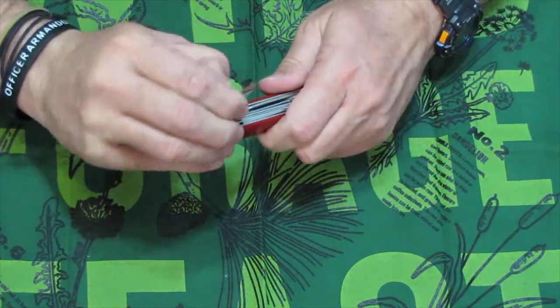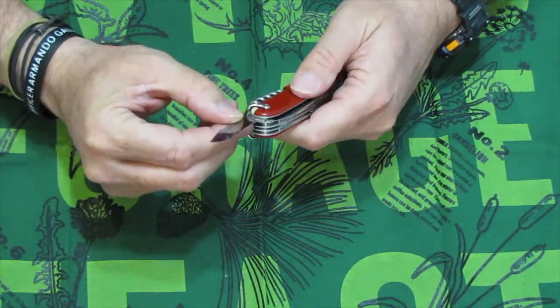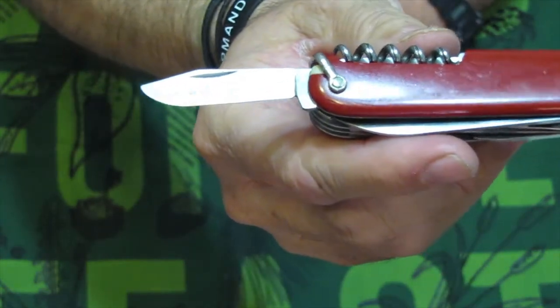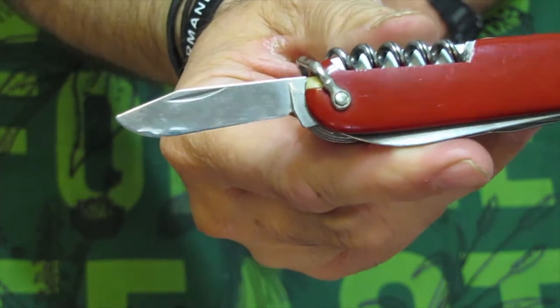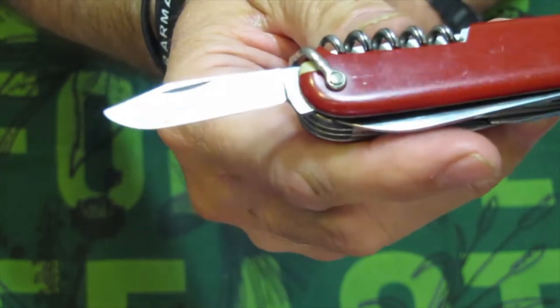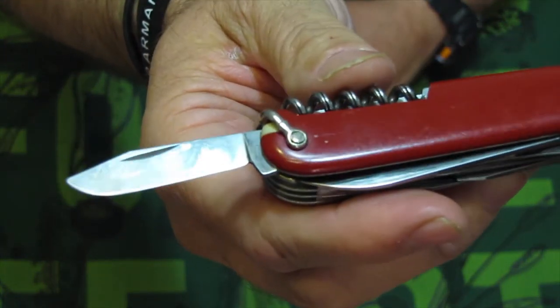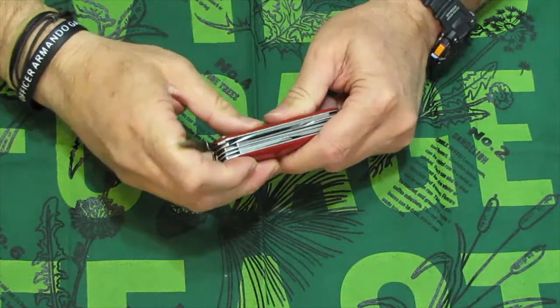The secondary blade, however, does tell us something. This secondary blade is a clip point blade, and the clip point blade was discontinued in 1973. So any Swiss Army knife that has a clip point blade — and I have a couple of them — was produced prior to 1973.